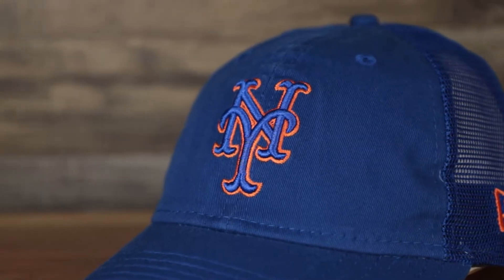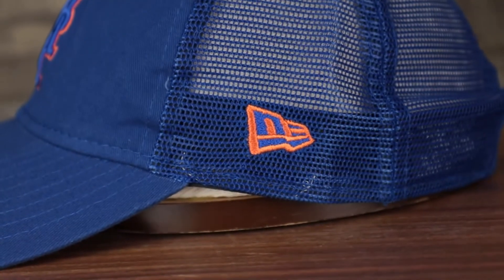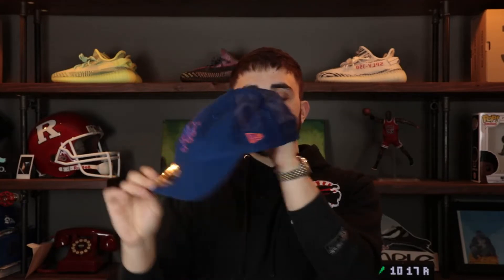Here's the Mets hat — I like the logo they chose, going with that two-tone Mets logo as opposed to the basic orange. Royal blue unstructured crown, royal blue brim, royal blue mesh on the back. The New Era logo is also two-toned with royal blue and orange, tying in nicely with the front logo. Adjustable strap with a metallic buckle, gray under visor, black sweatband, 100% polyester, made in Bangladesh. Great summer hat for repping your team.